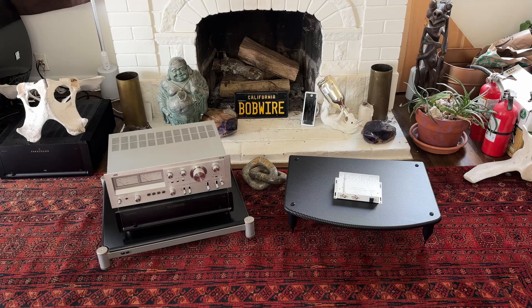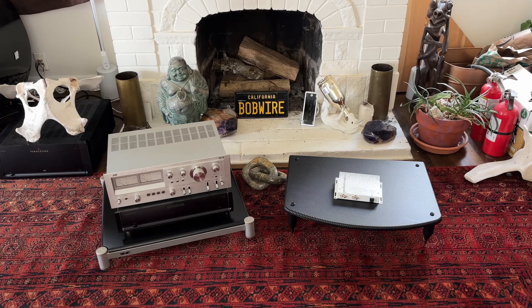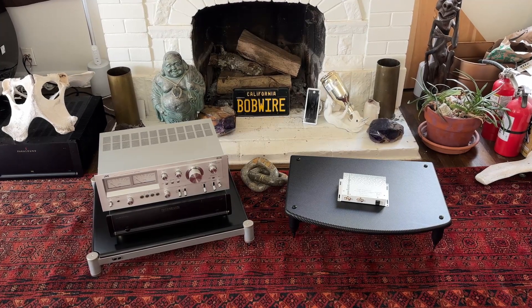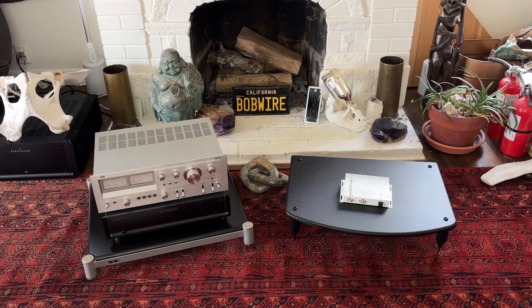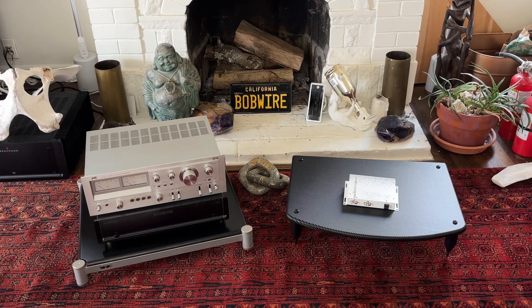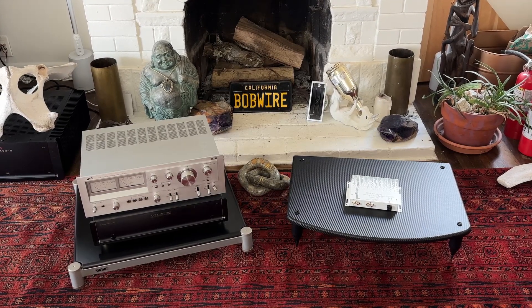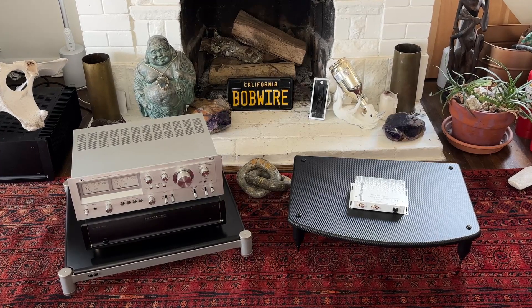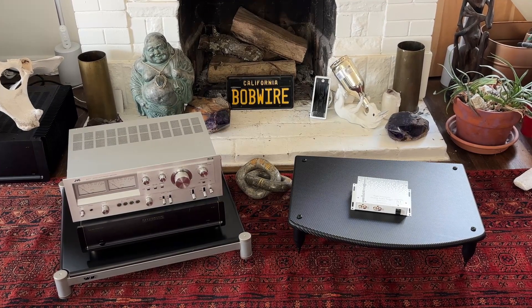What's up, hi-fi fans! This is Bob from Bobwire. In this video I will show you how to use my AAT1 to add a 12 volt trigger output to any audio system with RCA connections. A 12 volt trigger output is most often used to turn on external power amplifiers.